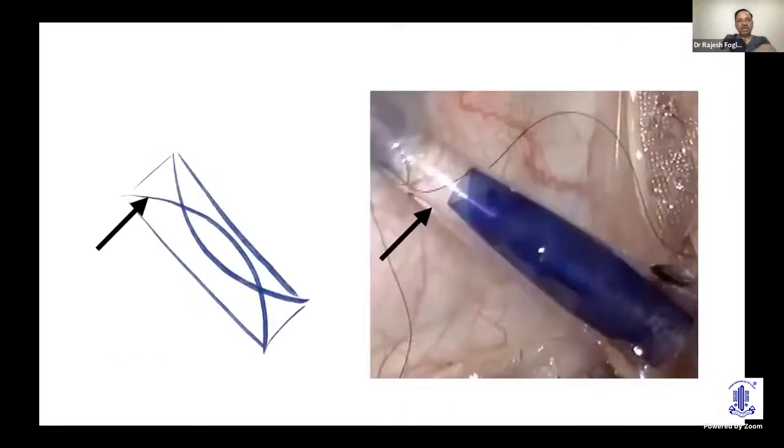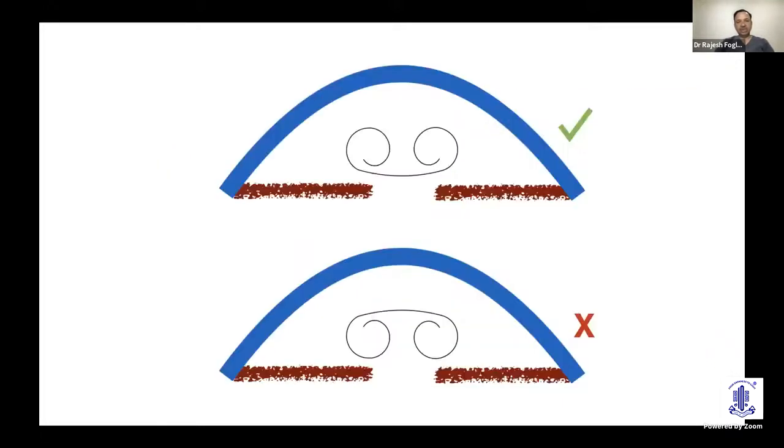When inserting the DMEK scroll, the ideal orientation is that the open end of the scroll should be facing towards the surgeon. Once the tissue is inserted into the eye, the open end should be facing upwards and not down towards the iris. This ensures the endothelial side faces out and the stromal surface faces the surgeon.